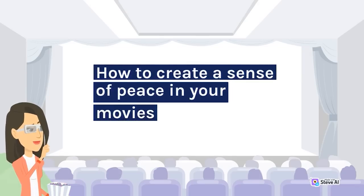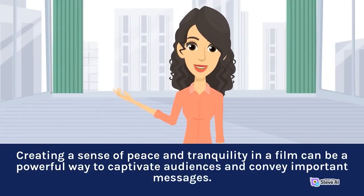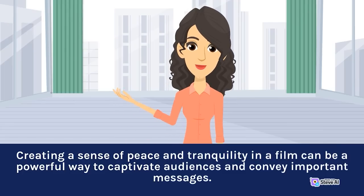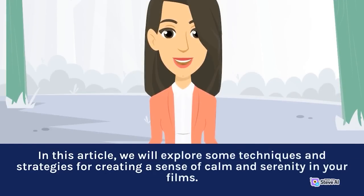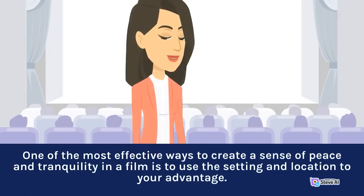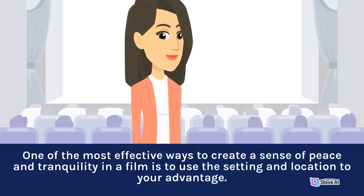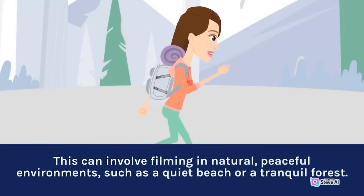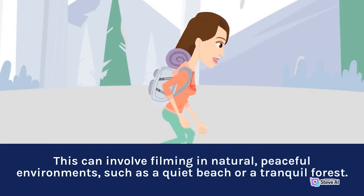Creating a sense of peace and tranquility in a film can be a powerful way to captivate audiences and convey important messages. One of the most effective ways to achieve this is to use the setting and location to your advantage. This can involve filming in natural, peaceful environments, such as a quiet beach or a tranquil forest. When selecting a location, it's important to consider the mood and atmosphere of the setting and use natural elements to enhance the sense of calm and serenity.